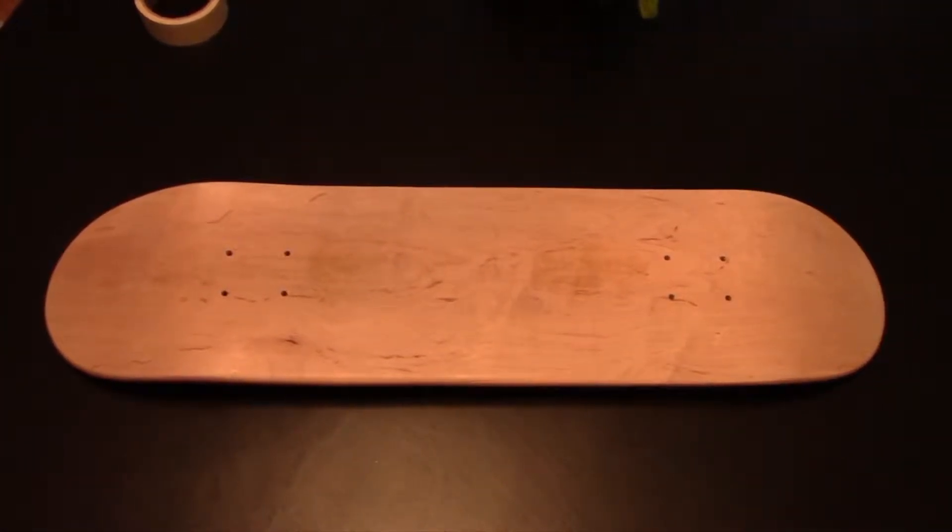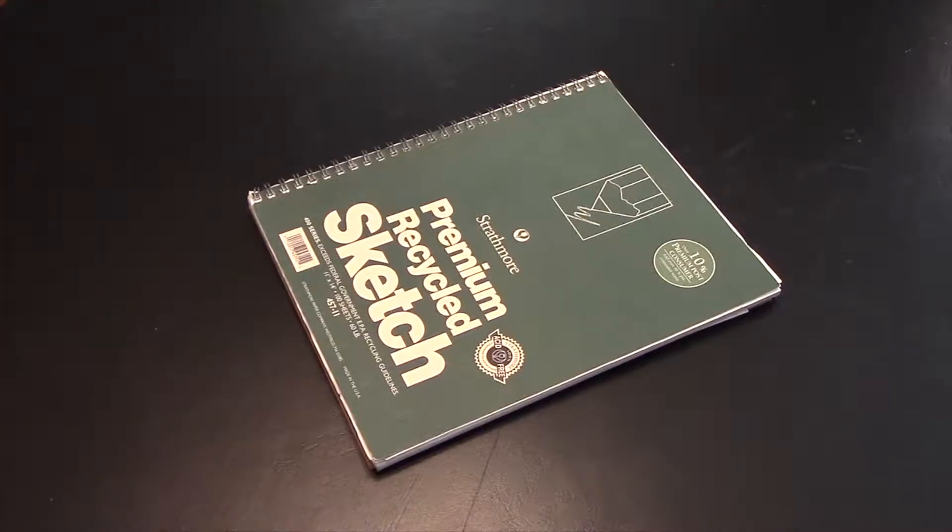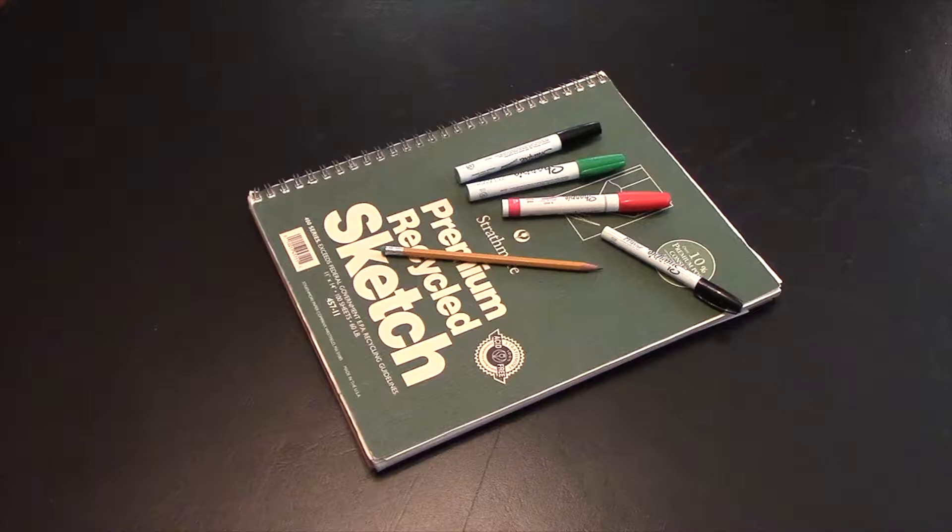Here are some things that you might need to create artwork on the bottom of the skate deck. Sketch pad — always good to sketch out your ideas beforehand so you know what they look like and where you're going with your design. Pencils — you're going to have to have something to write with. Paint pens — you can draw on the bottom of the skate deck with paint pens, although they're usually used for grip tape. If you're going to use regular paint, brushes are good to have.